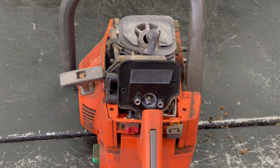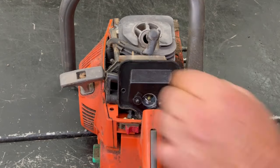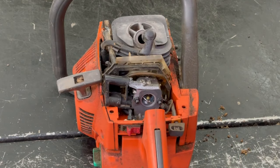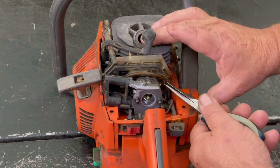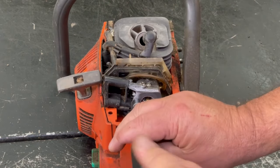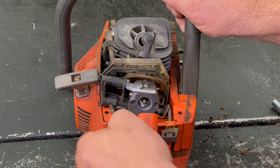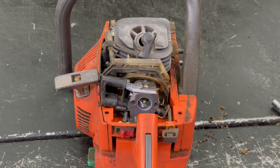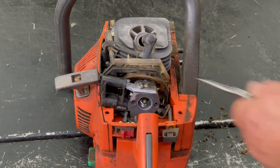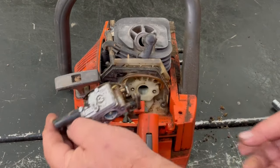We'll take the two nuts off and take the air filter base off. Now I'll go ahead and take the throttle linkage off. These two little bolts hold the carburetor — they're 9/32. Then there's this plate that goes down here, that's a Phillips. There's a ground wire that goes on the left-hand side — just make sure we put that back when we put it back together. Then we got this off.